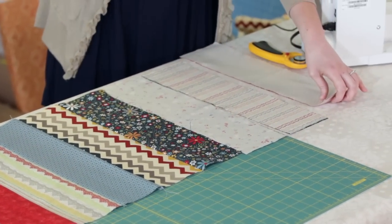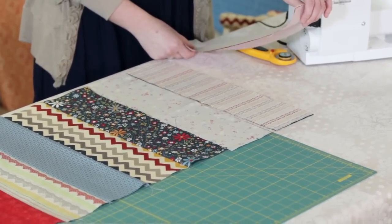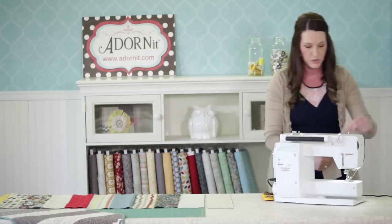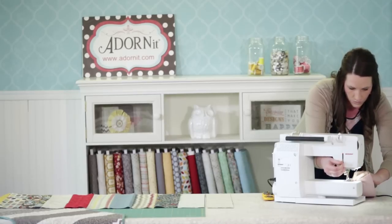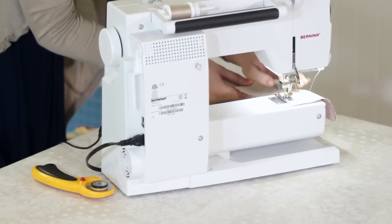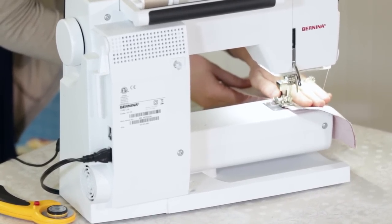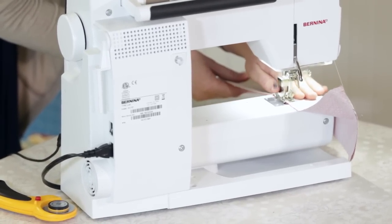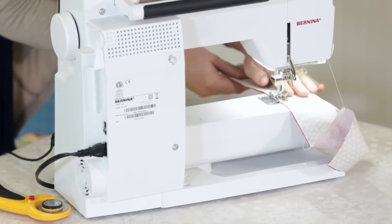I have some strips here and I'm going to show you how I sew them with the chaining method — it goes really fast. You can do this with these easy strips; it's a simple technique. I'm doing quarter-inch seams and I'm just going to sew straight down. I have the right sides of the fabric together. Before this, I laid out the pattern of how I wanted the strips to go before I started sewing.